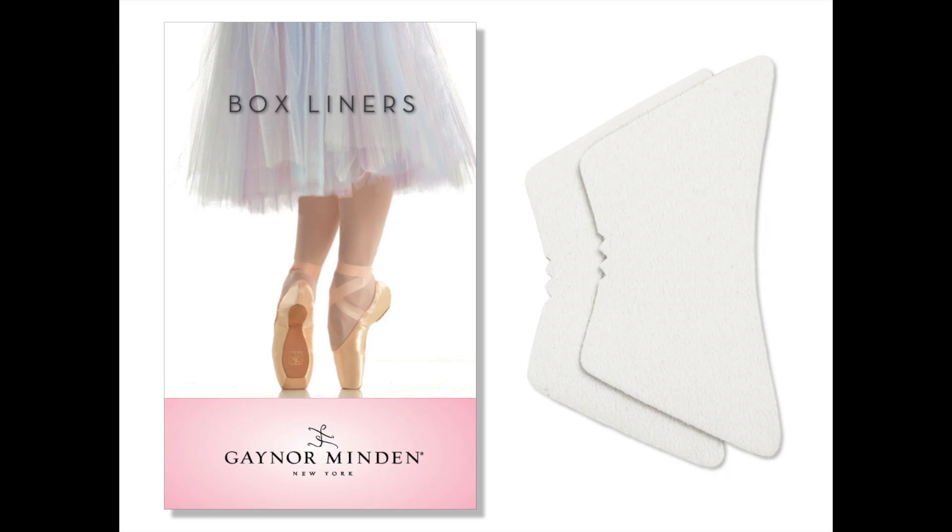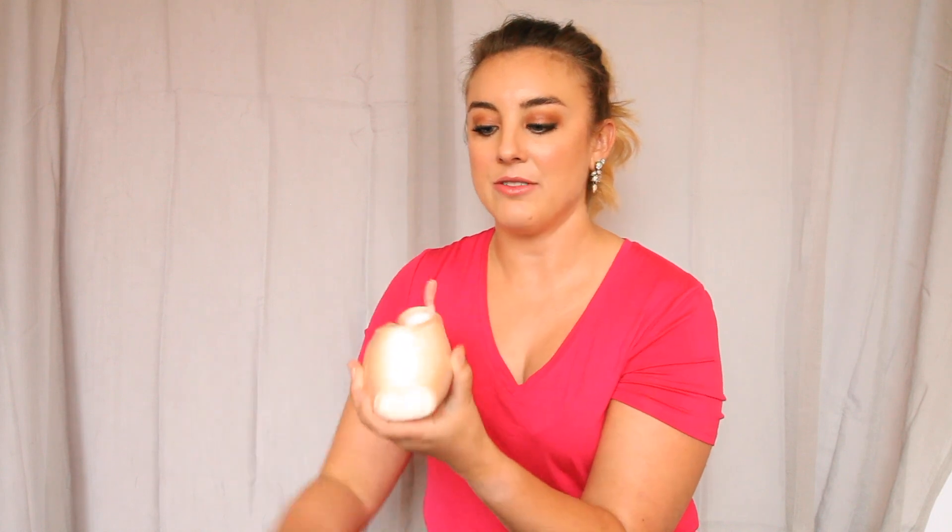The box liner — I'll show you here — quite literally just lines the inside of the box. And what it looks like on the outside, so you can see a little bit easier, is like that. So it doesn't come up on the shoe; it's just covering the space that the box takes up.